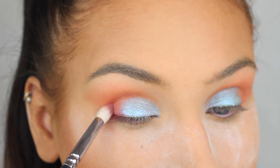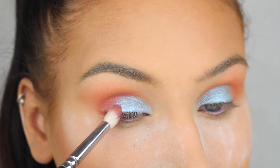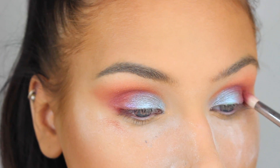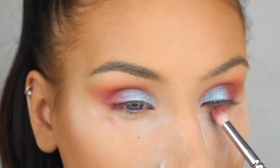Next I'm taking Satellite of Love from NABLA Cosmetics and I'm going to apply it in the outer corners of my eyes and on my lower lash line. I'm using a slightly smaller blending brush because I don't want the color to get on the lid — with this brush I have more control of where the color is going.